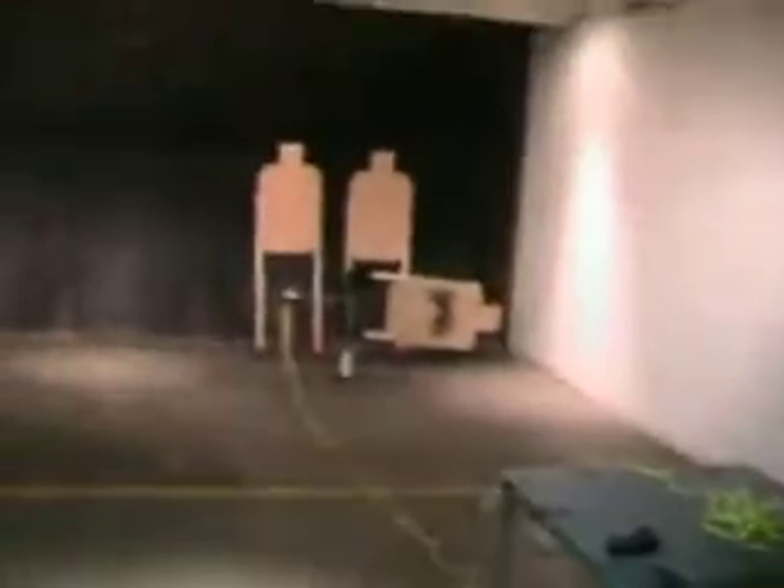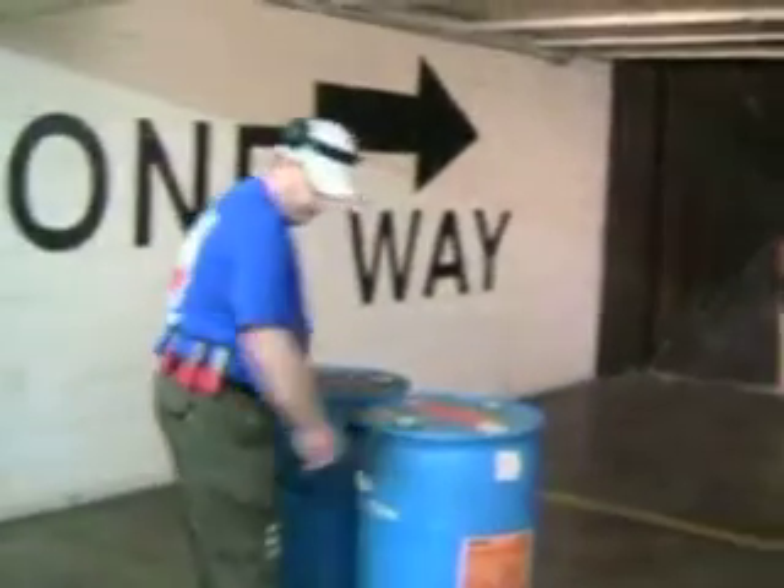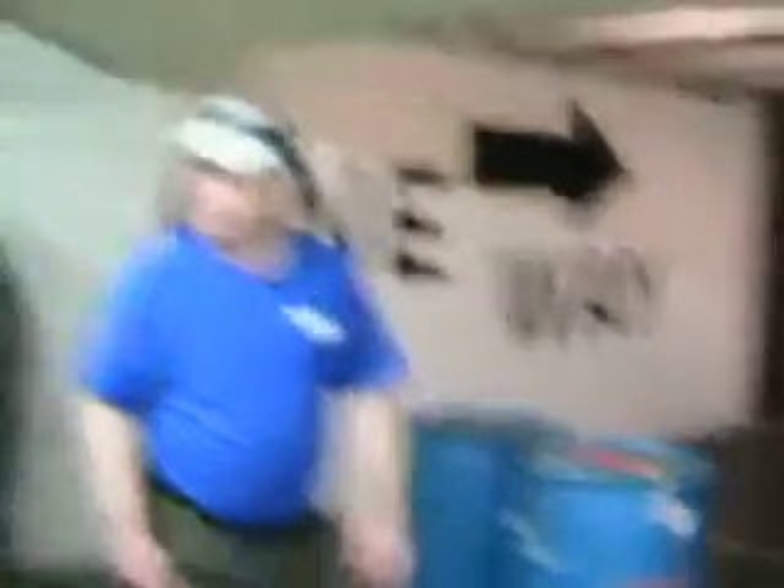These two targets get three shots each. Once you've done that, move over to your bookshelf. And from low cover — which is one knee on the ground — three shots each. Over.